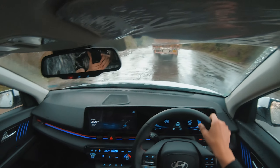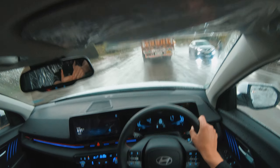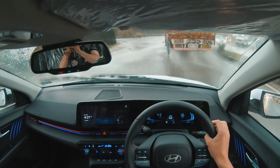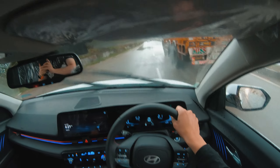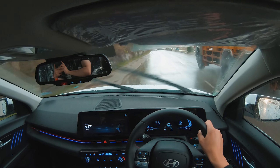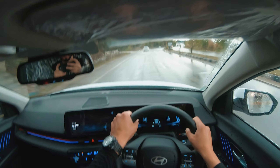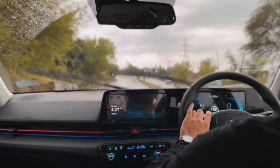In normal drive mode, you can see the water-filled road. I can tell you there is no problem driving in these conditions. Talking about the suspension — it's a little bit on the stiff side, which is a good thing because it's a sedan and the suspension should be on the stiffer side.